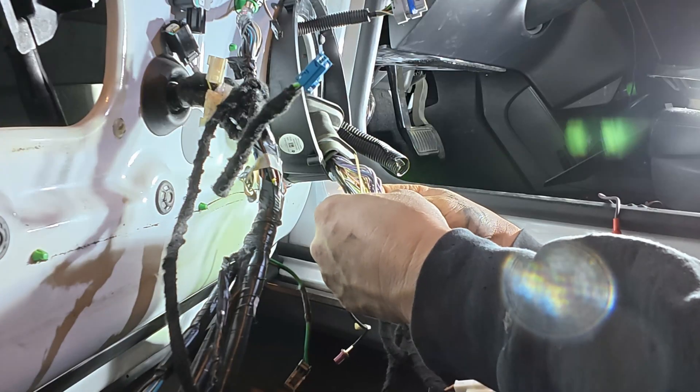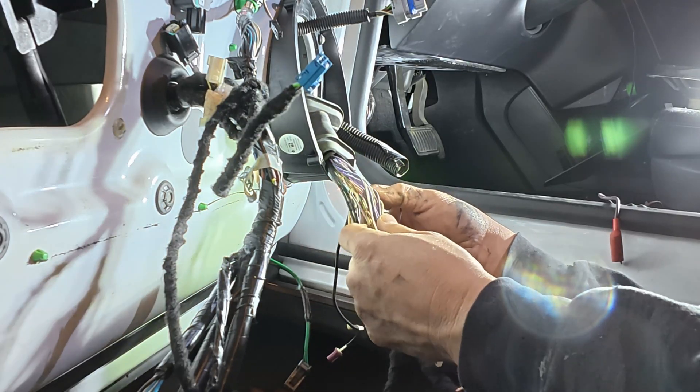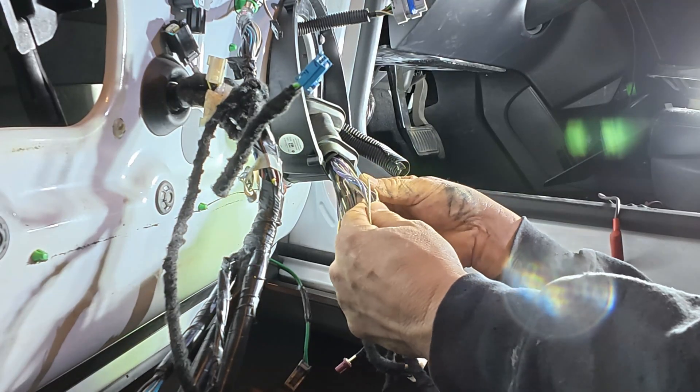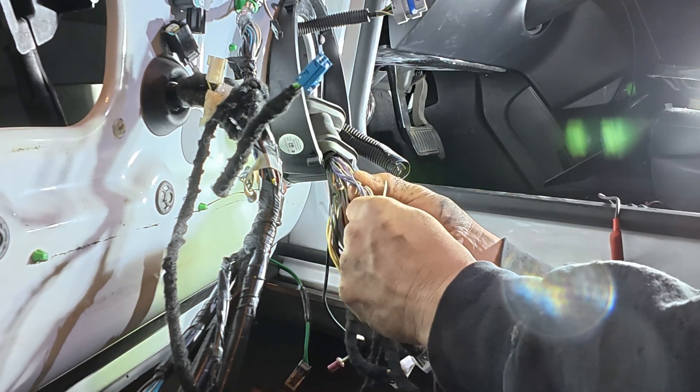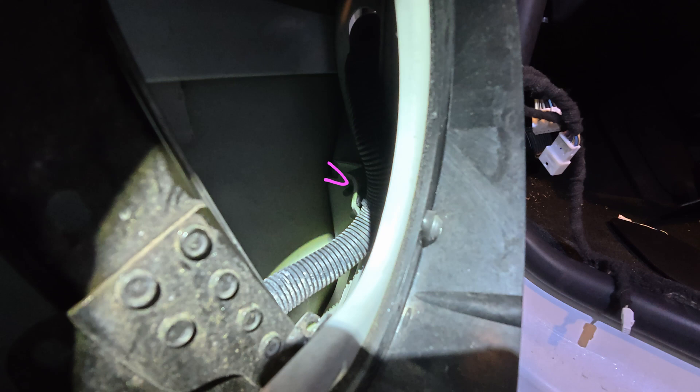To fix this I'm going to add a little length to the broken wires. I'll also not secure the boot to the wires so they're able to move freely and find a position where they're not being stretched. That first clip that held the harness inside the door I'm going to leave loose because I think it was contributing to the pulling. The harness is still secure and won't snag the window because there's another clip just three or four inches away.